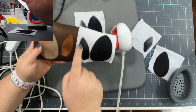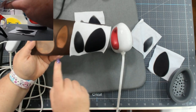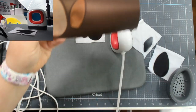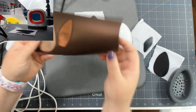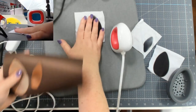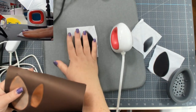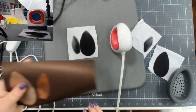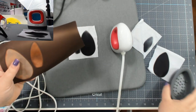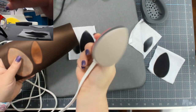Does everybody understand that this is black infusible ink — this is what it looks like in sheets? With infusible ink on the correct material it turns out really vibrant. These are not burn marks; I posted these and some people thought they were burn marks — they're just the shape of the iron.